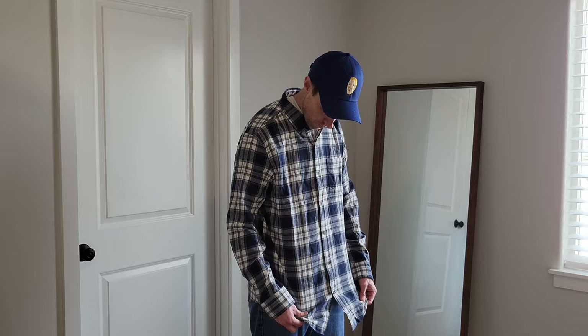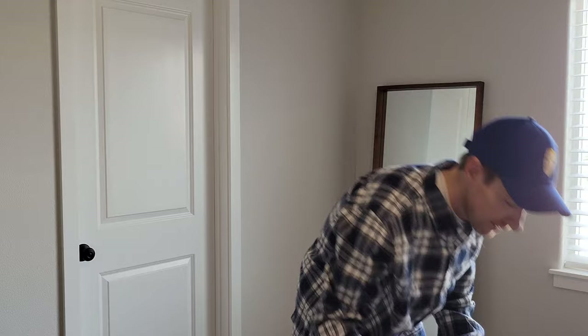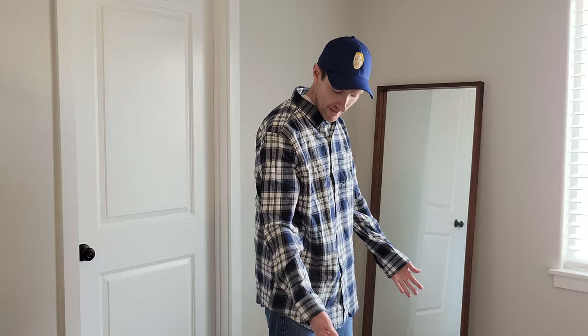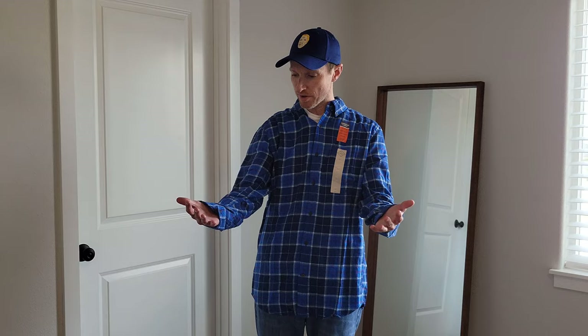Alright, here is the lighter shade one — it has some whites and blue in it. This one hasn't been through the wash yet, that's why it looks longer. These shrink up a little bit — I think they're mostly 100% cotton, so that's why this one looks a little longer than the others did. It will shrink up once it's washed. I do like the look of this one as well.